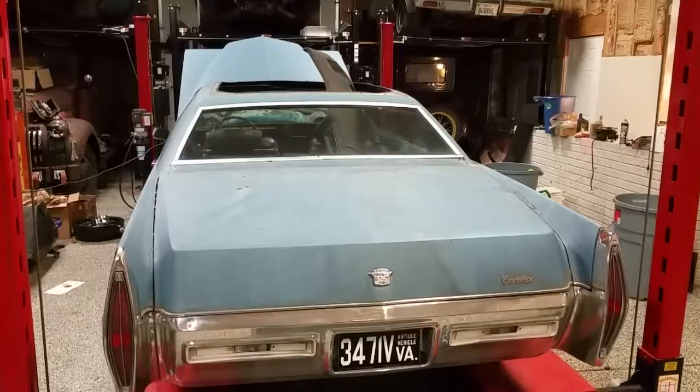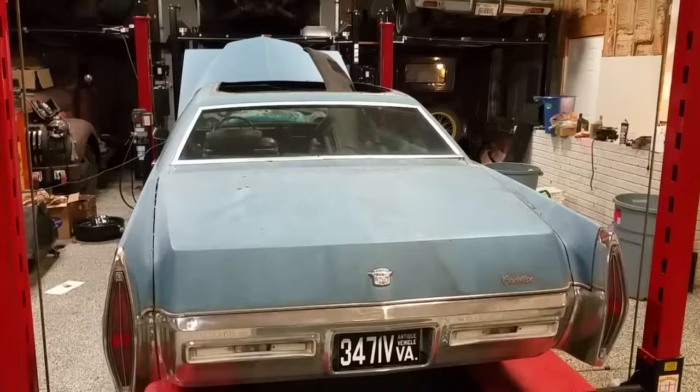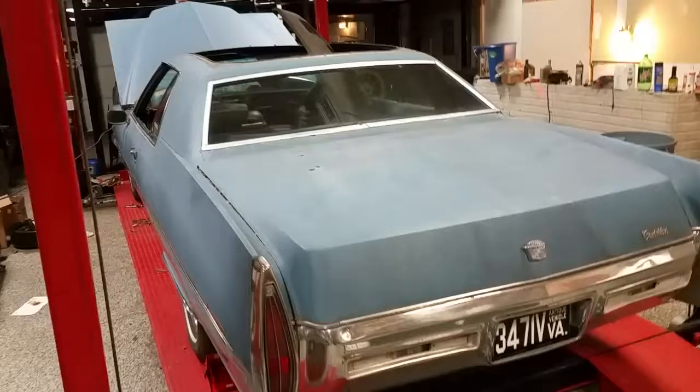Bought this '71 Cadillac Coupe DeVille off a friend. The guy who owned it beforehand did some messed up stuff that I don't agree with. Not to figure out why he did it, but more so how to try to get this back to being original.